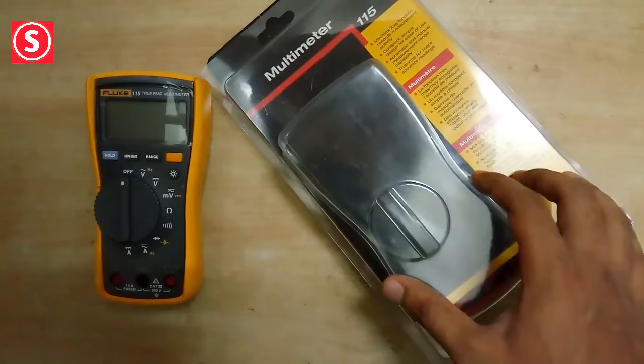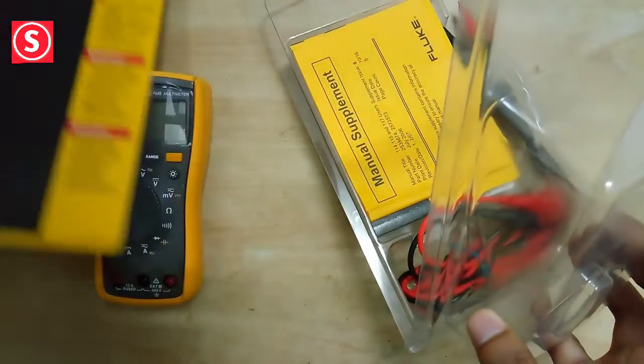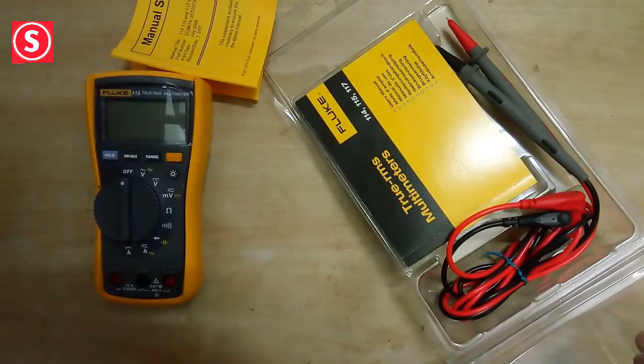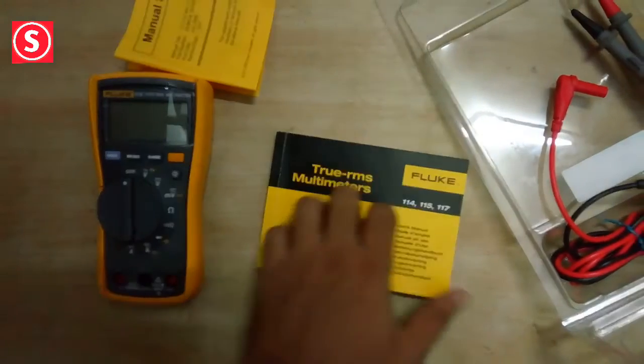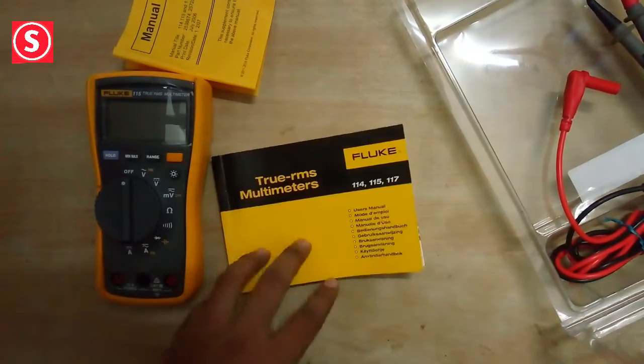Inside the box we have a manual supplement. This book contains details about every function of this multimeter — the functions, specifications, and everything you need to do before using it. An English version is also available.